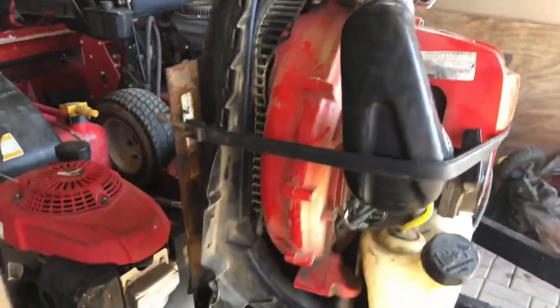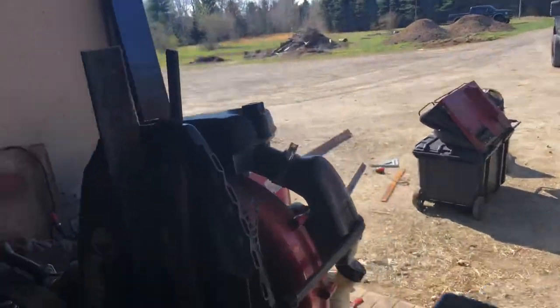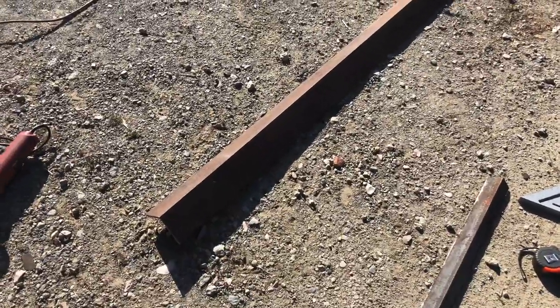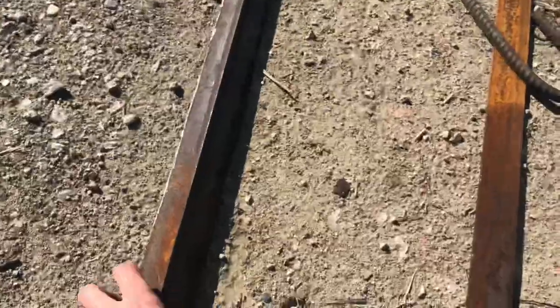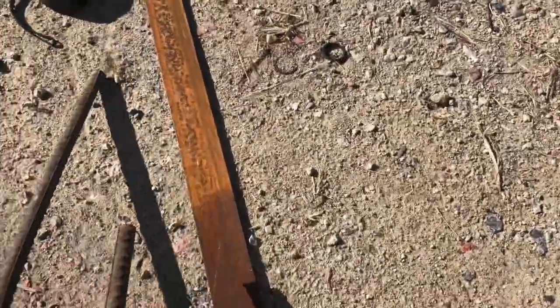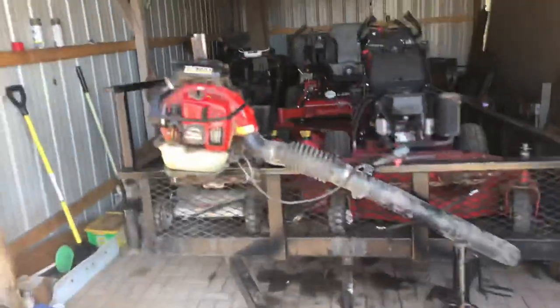Hey guys, just going to show you how to make a backpack blower rack — very simple, doesn't take much. You basically need a cheap welder from Harbor Freight and just a small piece of angle iron I found laying around. I also got this from Tractor Supply — just a two-by-two, two-inch angle iron piece. Then I took some rebar and bent a hook, and that's how it's going to mount.